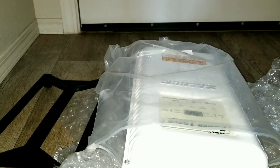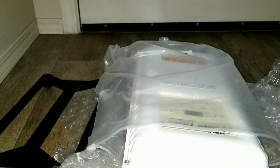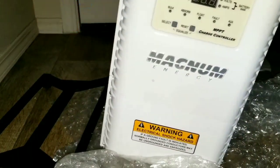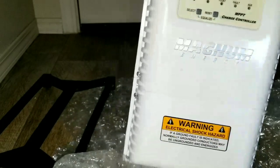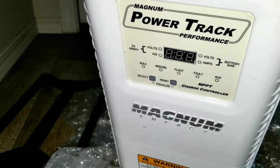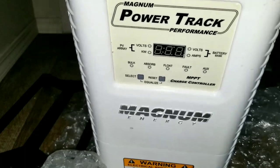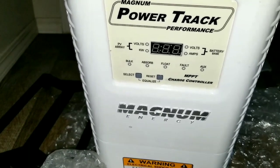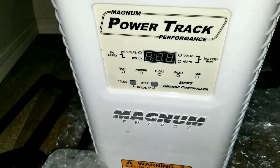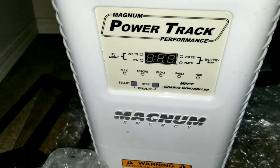All right guys, second process again — disinfecting this thing. Someone says I already have gloves — yeah, I understand, I have the gloves. We got this baby out — check this out! Strong, big boy, big machine. Magnum PT-100 MPPT charge controller. If you know what it is, it's a 100-amp MPPT charge controller made by Magnum Energy here in the US — a very reliable US product.